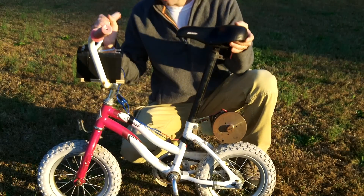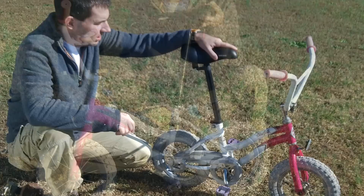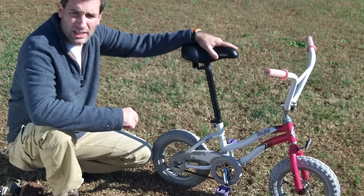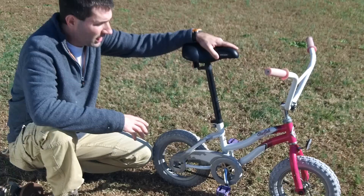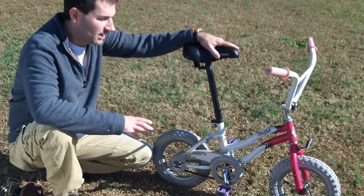Hello everybody. In today's video I'm going to show you how to motorize this little bike. I got this bike at Goodwill about a couple years ago for $4.99 and I always wanted to motorize it. So I'm going to show you a few easy steps on how to motorize a bike this size.